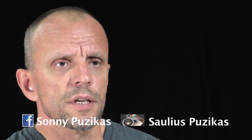Hope it helps. Sonny Puzikas with Forward Training Concepts.